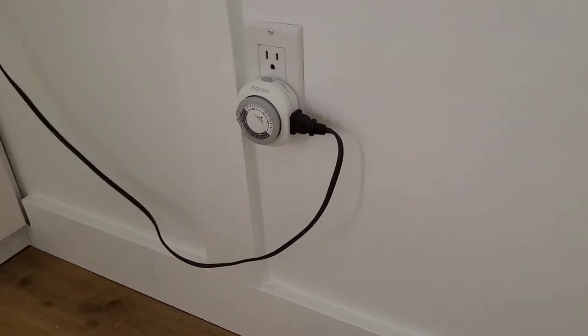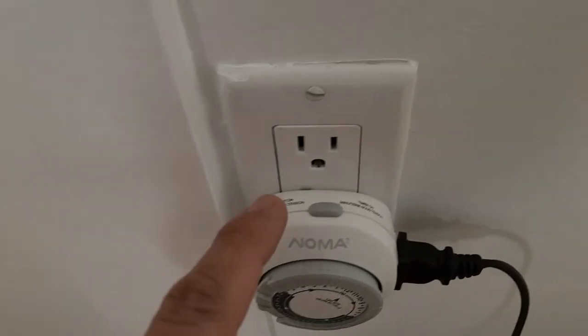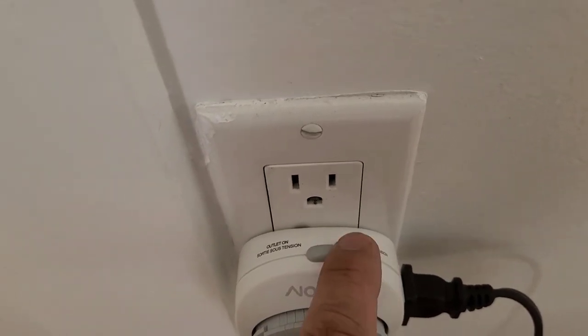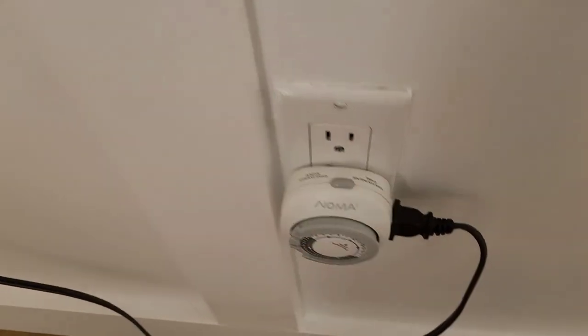One final thing: there are lamps in the house that are connected to timers. When the switch is on the right, it is timer-activated. When it is on the left, it goes back to normal function. Okay, that's it — enjoy, bye for now.